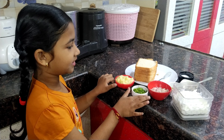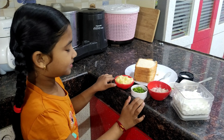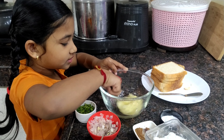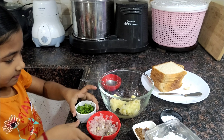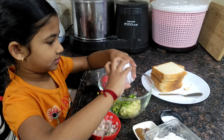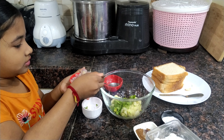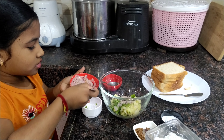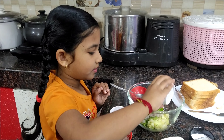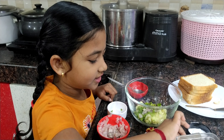We should mix all ingredients except butter. You can mix it as well. We should add some potato mix, some coriander leaves, and onions and chili. However much spice you want, that much you can add, and 1 teaspoon garam masala.